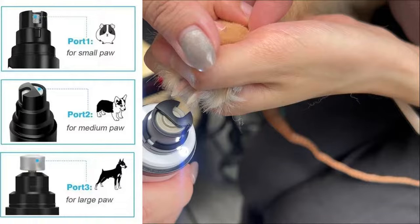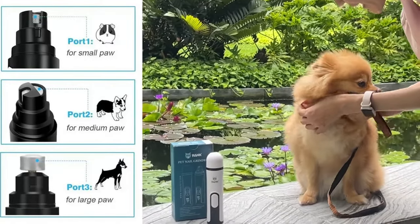And also, it has three types of nail grinding parts according to your pet's nail size.